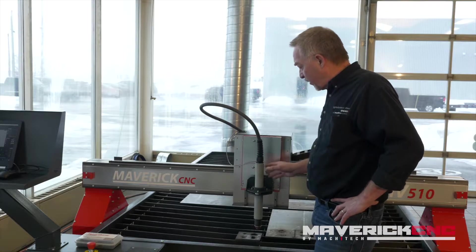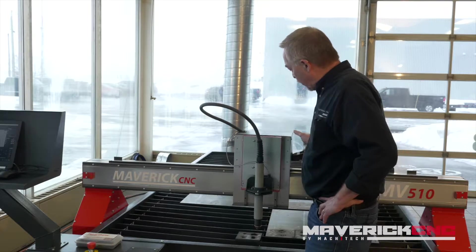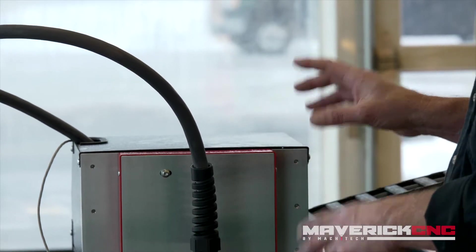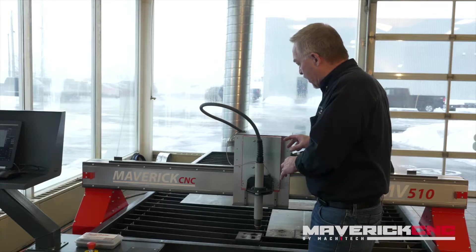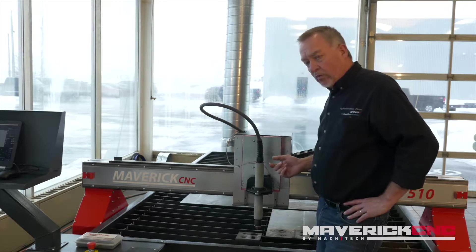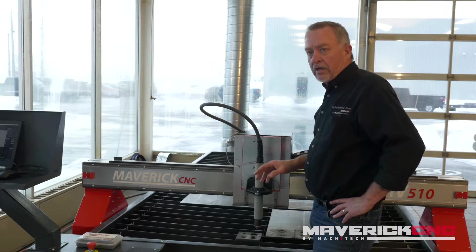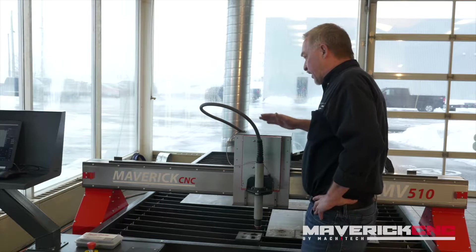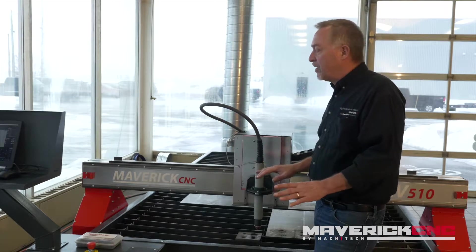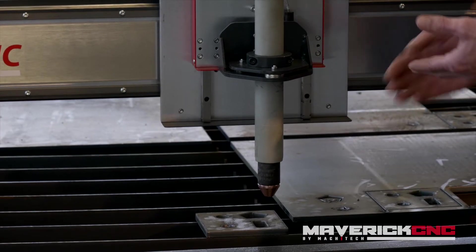There are a lot of different things that the height control does. This is the z-axis torch carriage, and there's actually a drive motor in here. We'll see that demonstrated in just a minute — this torch will actually drive motorized up and down. What actually happens during the cutting process is fully automated. The operator can actually walk away from the machine. You can have material that has some inherent warpage or isn't flat — in fact, there's not a piece of metal flat enough for perfect plasma cutting on the planet.